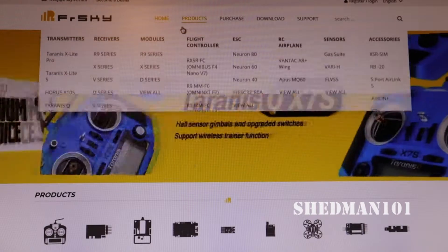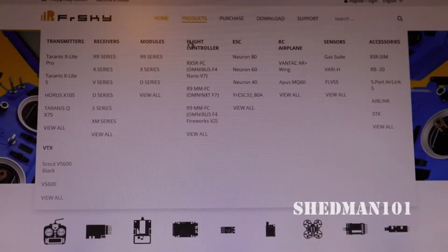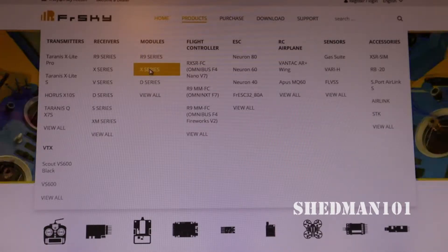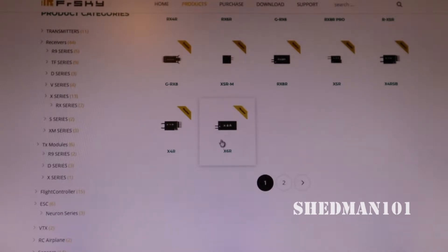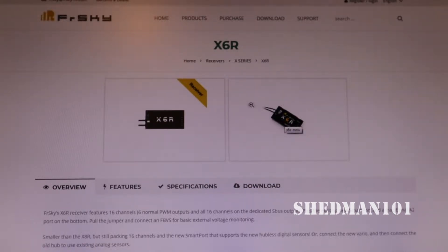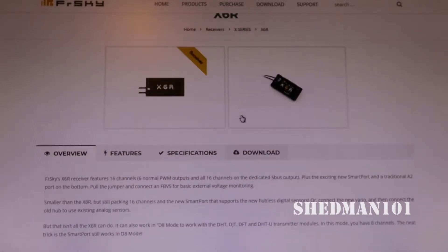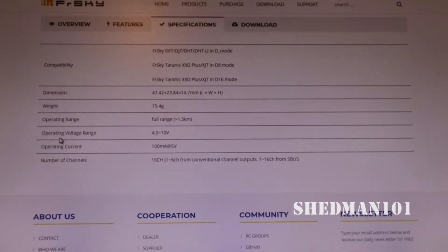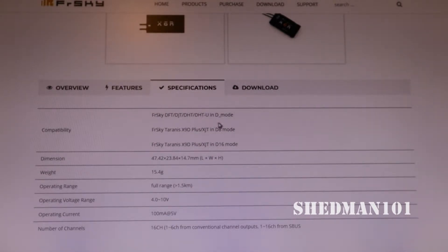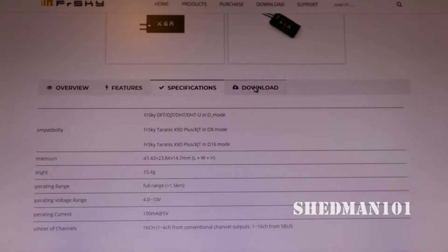The site is loading up now. We look for Products, come down to Products, and we are in the X series. We navigate to the X6R - that's the one we want. Here it is, the very one. We'll look at the specifications because I just want to check the operating voltage - it's 4 to 10 volts. That's quite a wide range - handy to know. Now we look at the Downloads.